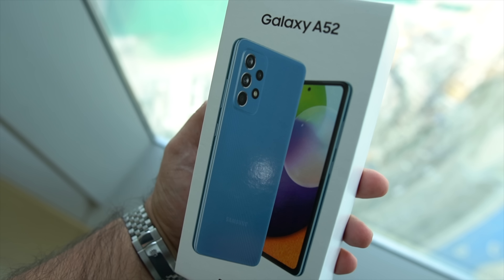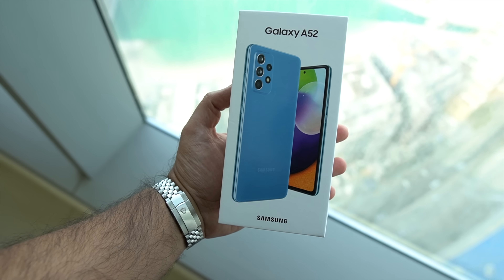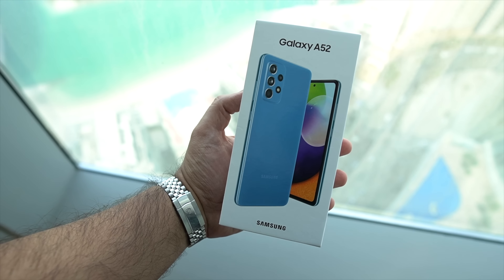Yo guys, check out what I've just got my hands on. This is the brand new Samsung Galaxy A52. Let's take a closer look.